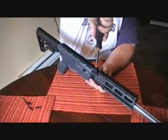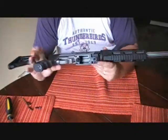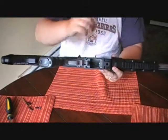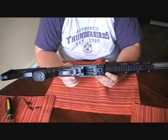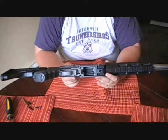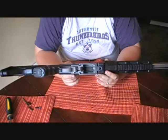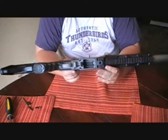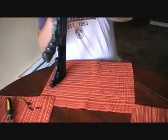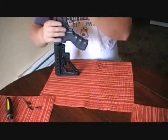I'll point out one other issue — a complaint. On this kit, the magwell area fits so tight that I am unable to use my factory 10-round mag. The factory 10-round mag fits so snugly in there that I have to grab a screwdriver or a pair of pliers or something to actually get it to go in. It is a pain in the ass, so just be aware of that.